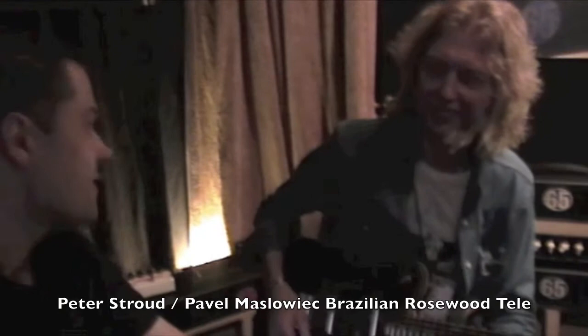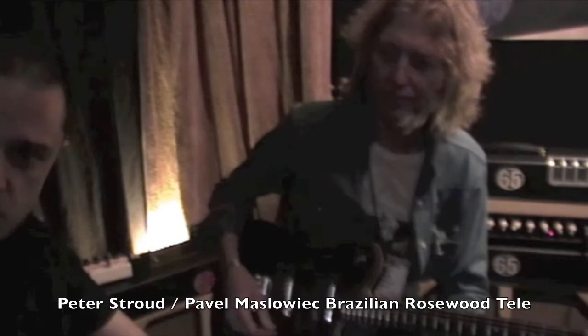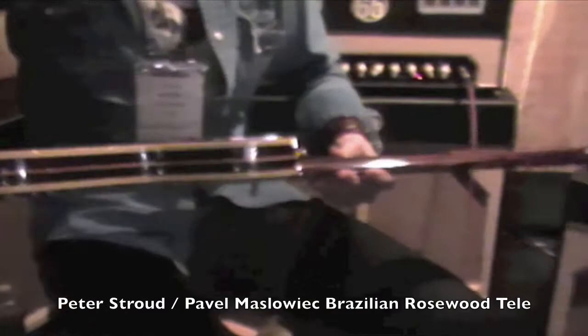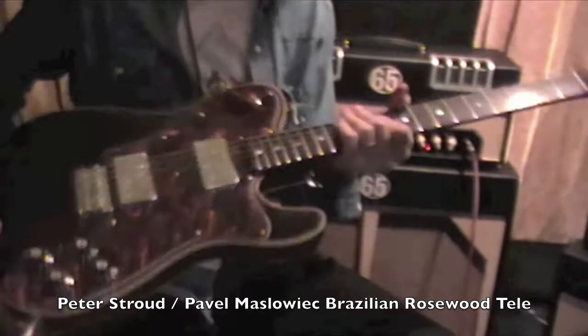Hi, we're here with Peter Stroud, 65 Amps at the WinterNAM 2011. Peter is going to demo our Brazilian Rosewood Telecaster, made of all Brazilian Rosewood. It has a solid one-piece Brazilian Rosewood neck, chambered body, very similar to the George Harrison type Telecaster, but with our own special twist.